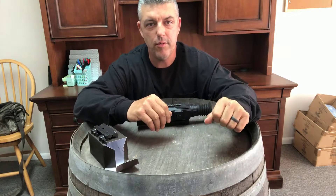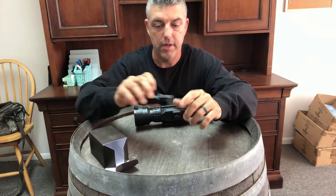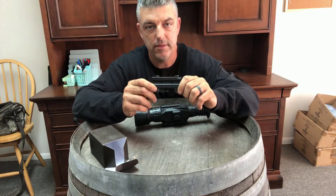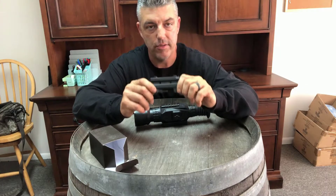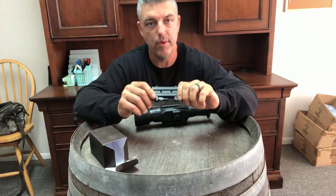Tony Abru here with Perceptive Outdoors. In this video we're going to be talking about the Sightmark Wraith and the aftermarket quick disconnect adapter that goes on for quick disconnect on and off of your rifle.